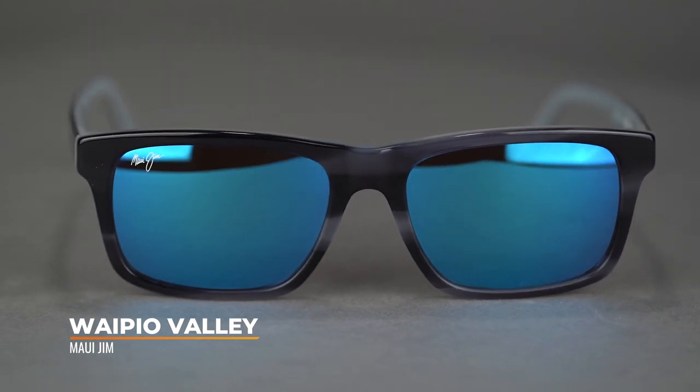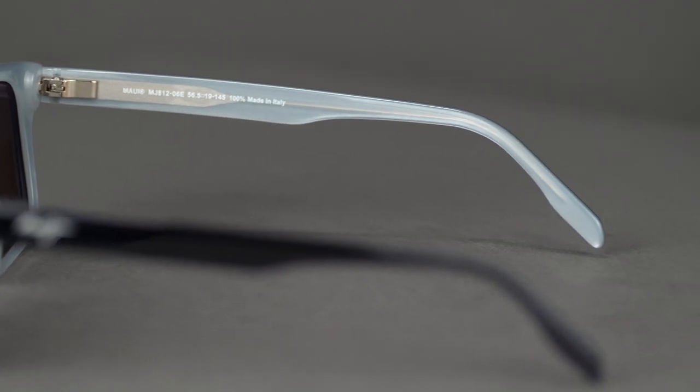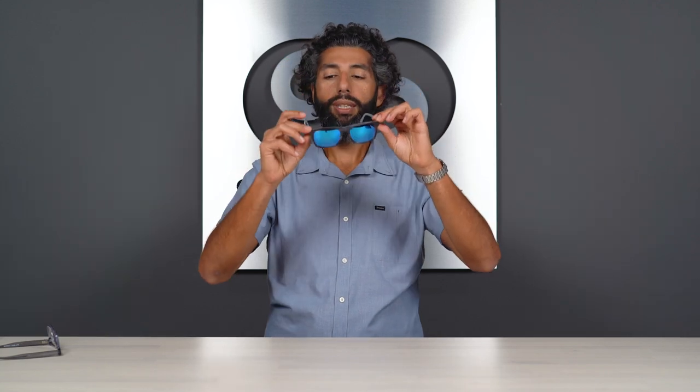They're not really meant to be used on the water or for hardcore sports or anything like that. They're made out of an acetate material, which is usually what dressier, fancier glasses are made out of. Maui Jim uses a very high quality — like everything Maui Jim — and very lightweight acetate material, so they're not heavy glasses even though they're dressy glasses.